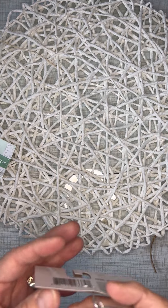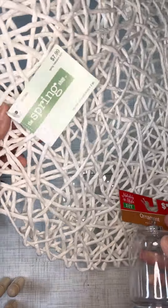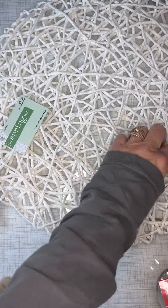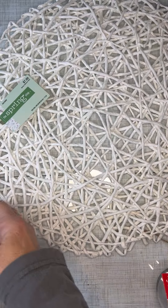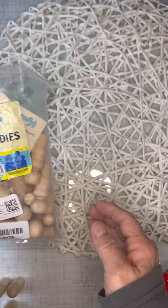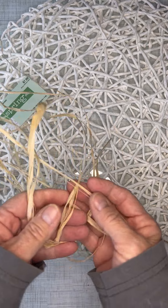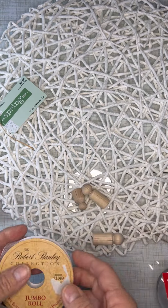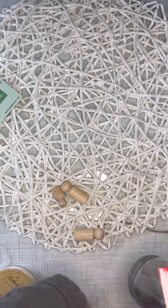Hey guys, this is Vicki with Southern Cross Creations. Really cute craft tonight — this was an ornament from Dollar General and then my spring placemat. You can use different things: material or all kinds of things, these little wood doll bodies, and then you're going to need some raffia, some ribbon, and your hot glue gun. Literally that's all, y'all.